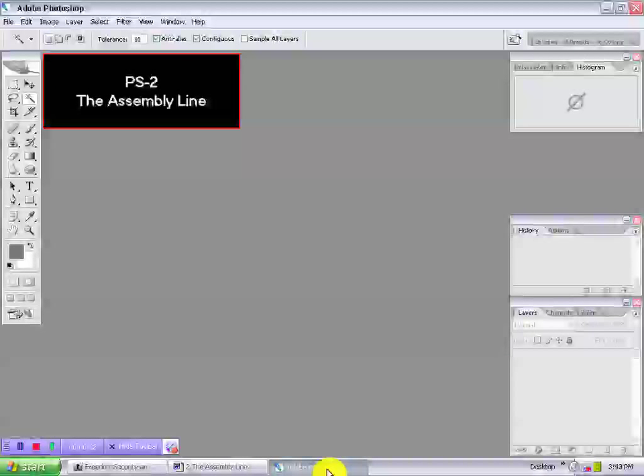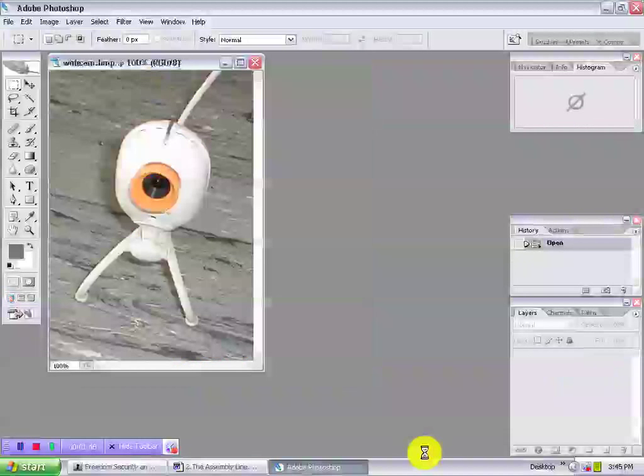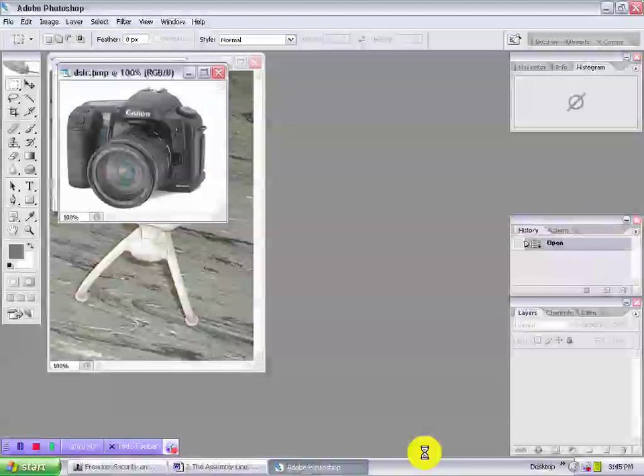Welcome to PS2, the assembly line. There's the time clock. Without further delay, let's get processing. What's the nature of your beast?